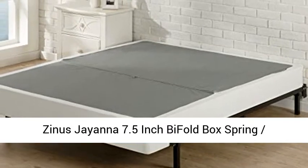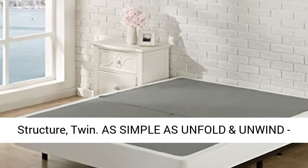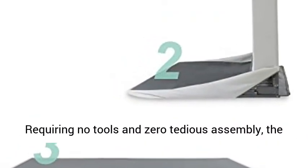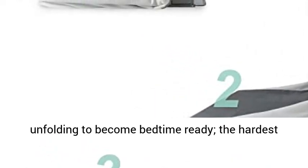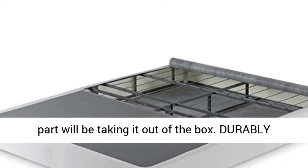Zynos Janna 7.5-inch Bifold Box Spring Mattress Foundation. Zero assembly, sturdy metal structure. As simple as unfold and unwind, requiring no tools and zero tedious assembly. The innovative bifold box spring requires only unfolding to become bedtime ready. The hardest part will be taking it out of the box.